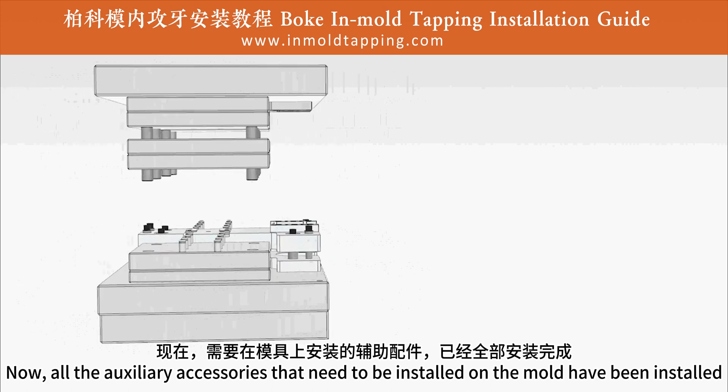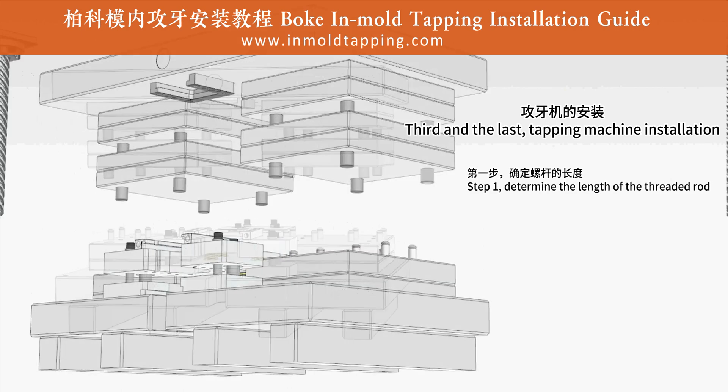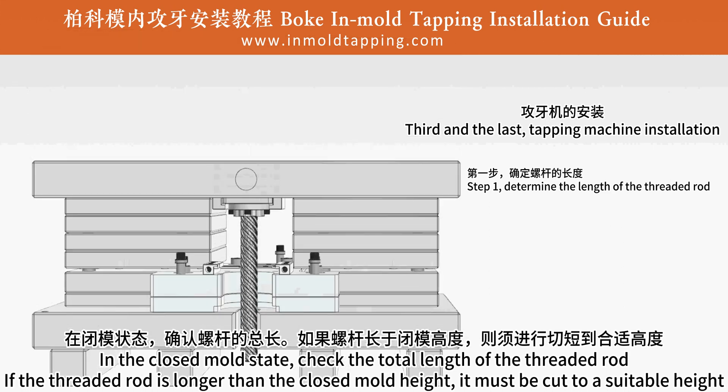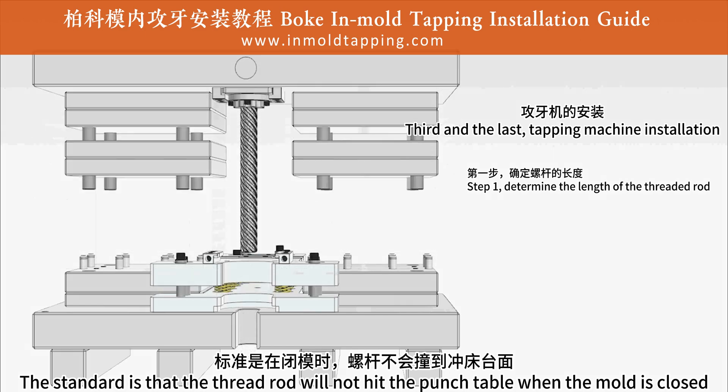Third and the last: tapping machine installation. Step 1: determine the length of the threaded rod. In the closed mold state, check the total length of the threaded rod. If the threaded rod is longer than the closed mold height, it must be cut to a suitable height. The standard is that the threaded rod will not hit the punch table when the mold is closed.